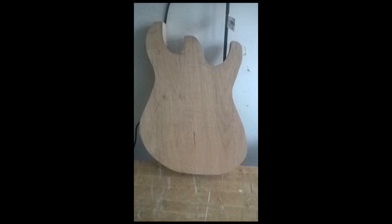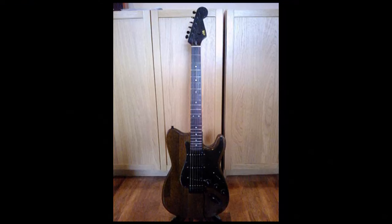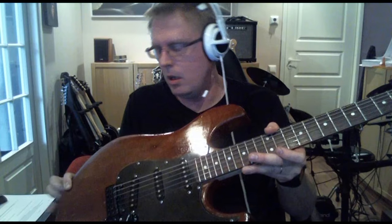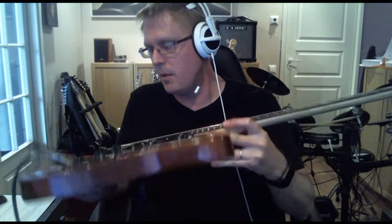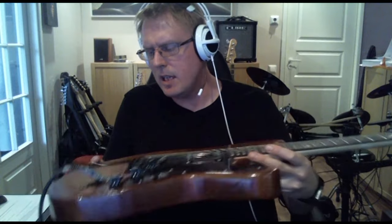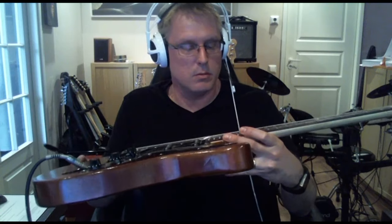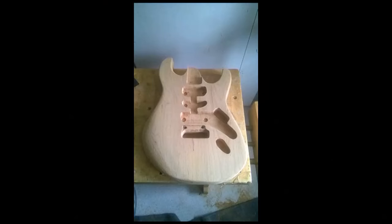I had the neck of this guitar in some other body before this one, but that body was really bad. It was made of two separate pieces of oak, like oak boards, and that didn't sound too well. So I wanted to make a better body — I got my hands on a quite nice piece of older wood, and that's how this guitar body came about.